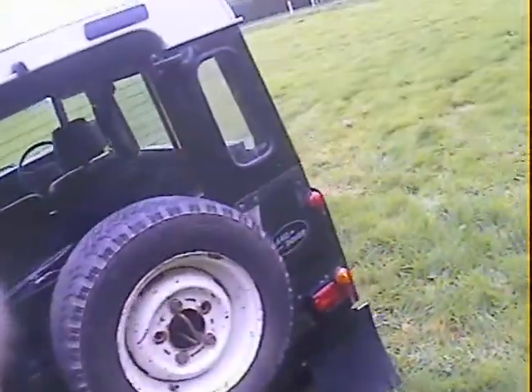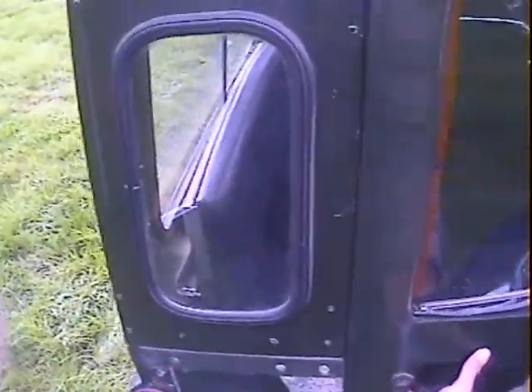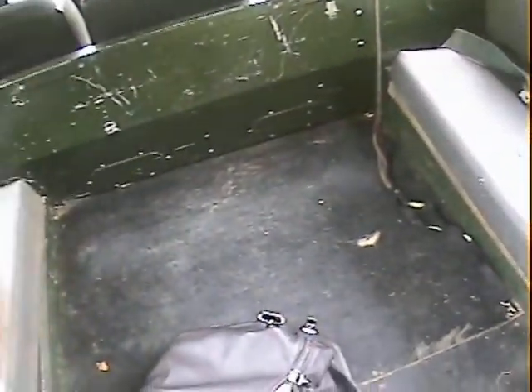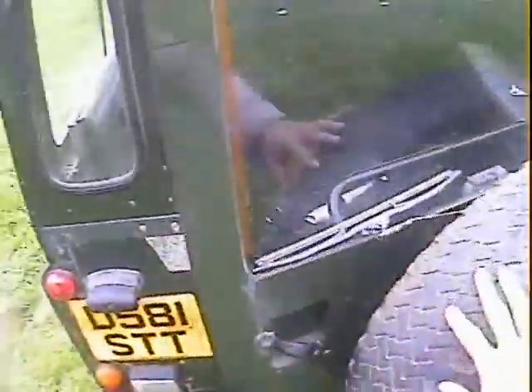Around the tail end here it all looks very good indeed — nothing to worry about there at all. Inside we've got the twin bench seats. The offside one has got twin seat belts with it. The tailgate bottom frame is very, very good indeed — exceptionally good actually. I wonder if that's the original one. It's incredibly good, that tailgate frame. The door card isn't brilliant, but the frame itself is fantastic.